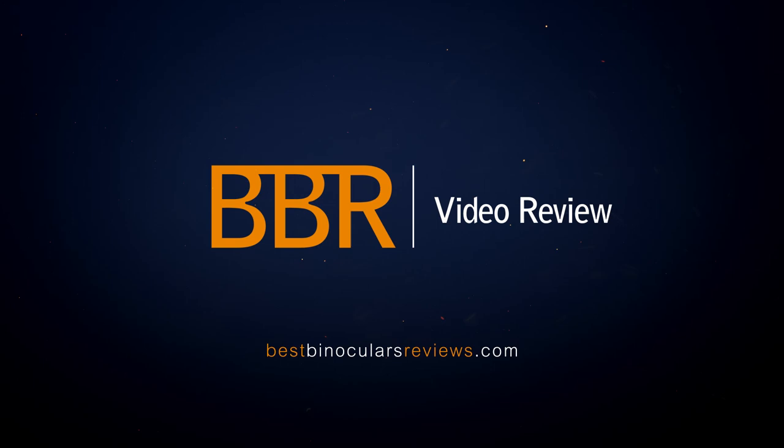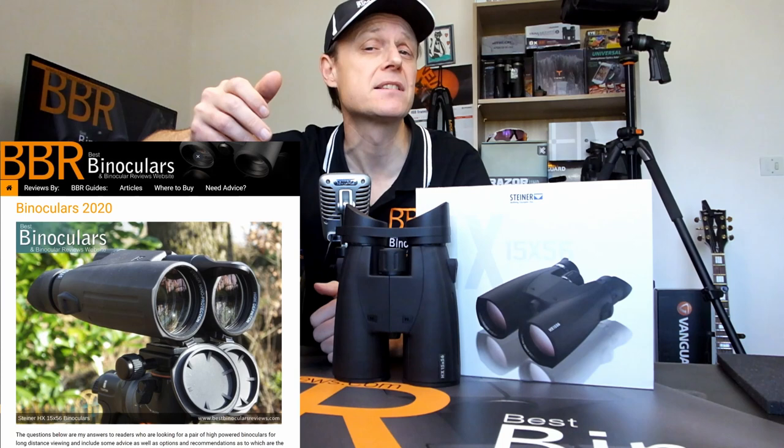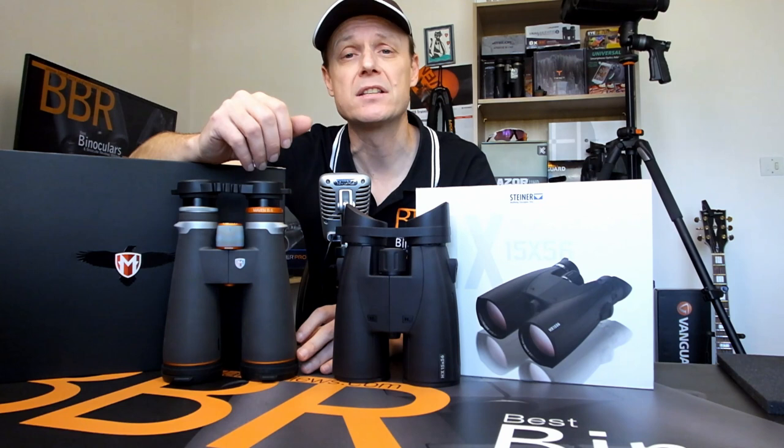Hello and welcome to Best Binocular Reviews. My name is Jason. Based on the number of visitors it gets, one of the most popular sections on the BBR website is my guide to choosing the best high-powered, long-range binoculars based on your specific needs and requirements. And thus, I thought it was high time to delve just a little bit deeper and take the two configurations that I get asked the most questions about.